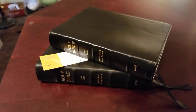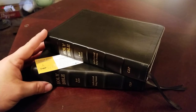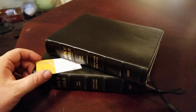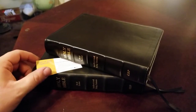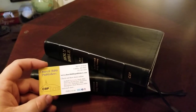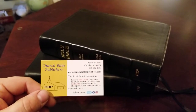Hey everyone, I've got a Bible comparison for you today. I have yet to review either of these, and I'll do individual reviews of both of them. They'll be very similar — it's the same Bible with different covers. But I wanted to do this comparison to show you the differences between the covers on the new Wide Margin Cameo from Church Bible Publishers.